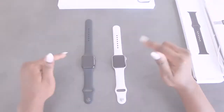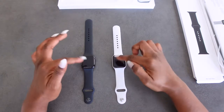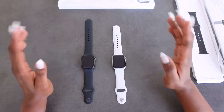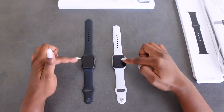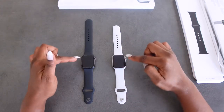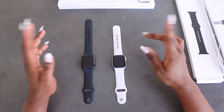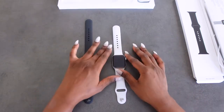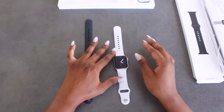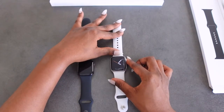The Apple Watch Series 6 comes in two sizes: the 44 millimeter or the 40 millimeter. Both of these are 40 millimeter case sizes. It has always-on Retina display, GPS and cellular, a blood oxygen app, and high and low heart rate notifications.